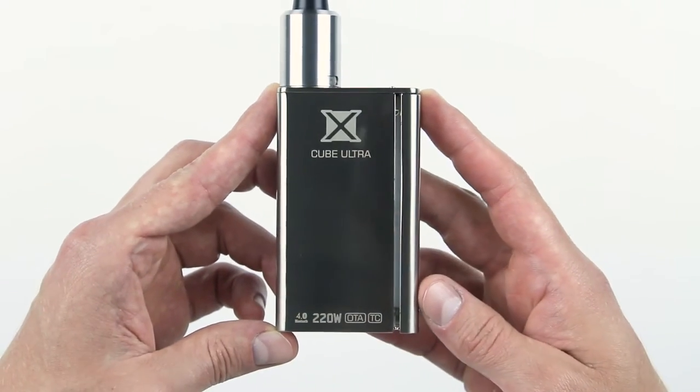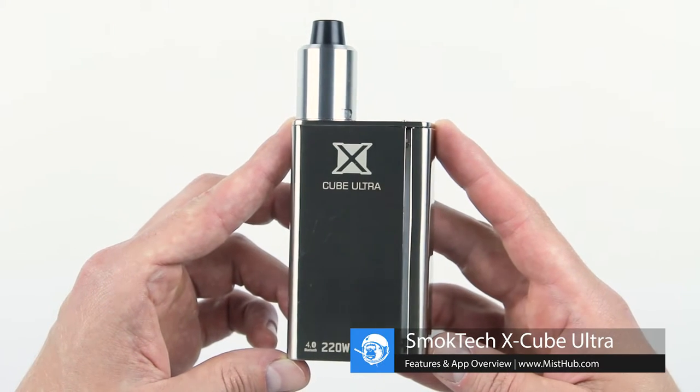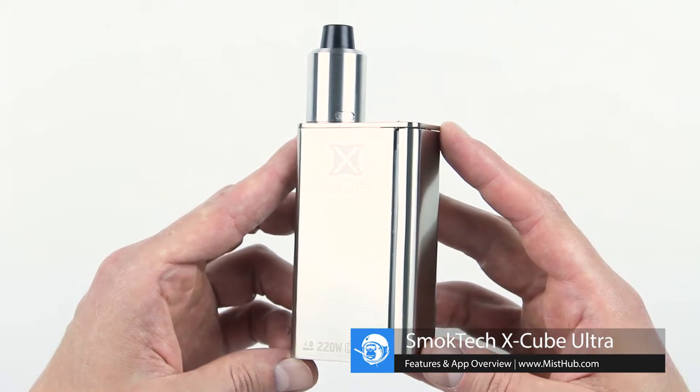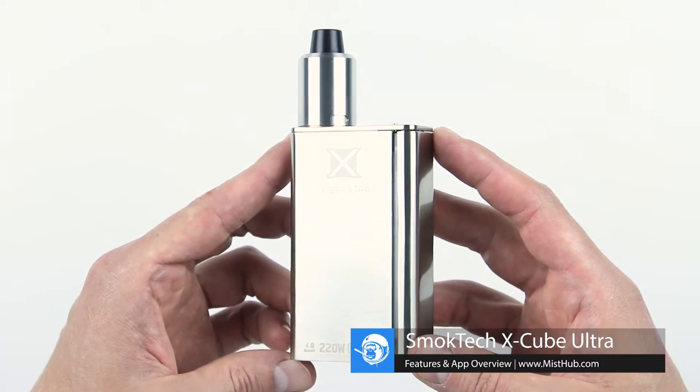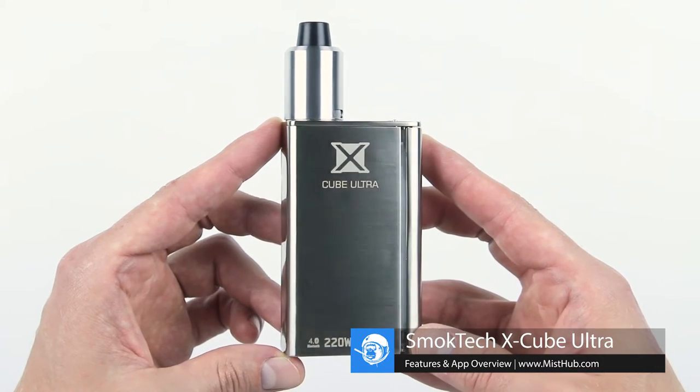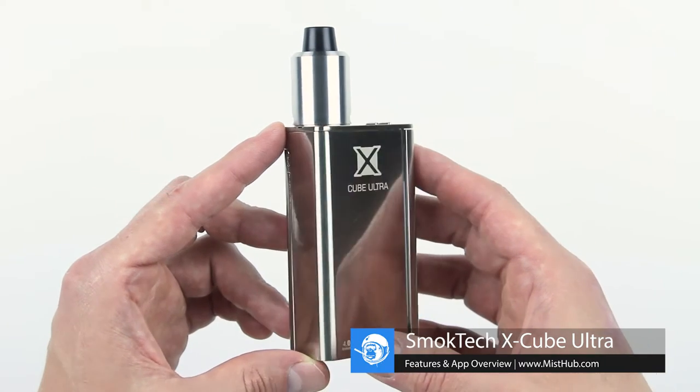Hello everyone. In our last video, we unboxed the X-Cube Ultra and went over its specs. Today we'll be taking a closer look at the Ultra and going under the hood to show its new features and what sets this device apart from the rest.